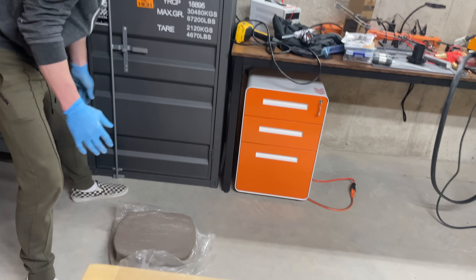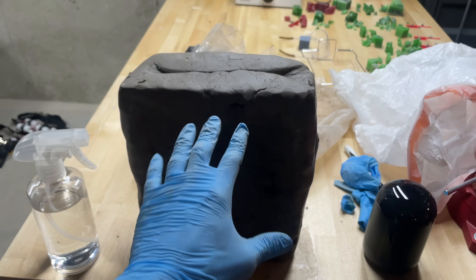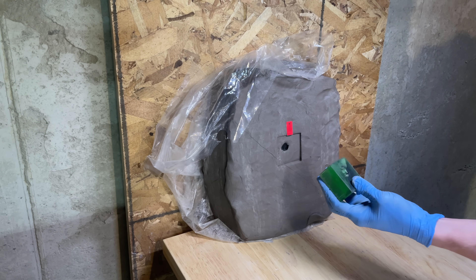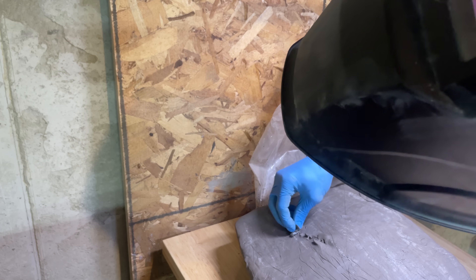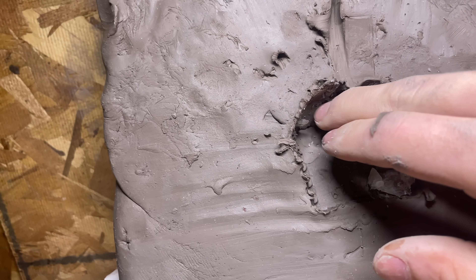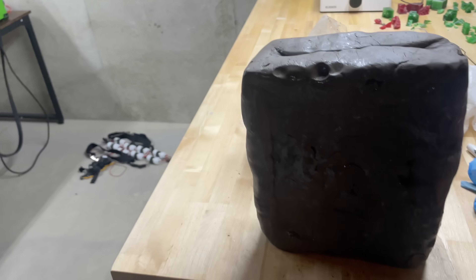The biggest thing about modeling clay that's great is it's impressionable. If you put a plate against it and shoot it and the plate deforms, you can measure that back face deformation because it's impressed into the clay. Additionally, if a test fails and the round goes through, you can judge between two tests which one left a bigger wound channel, how far they went into the clay, and all of that to gauge which one had more energy.